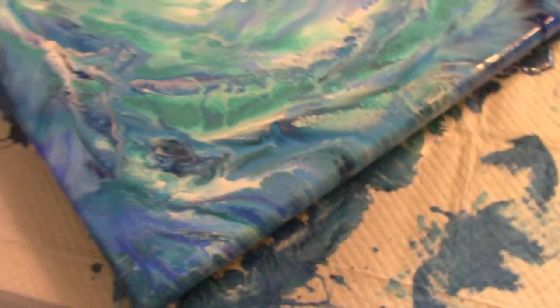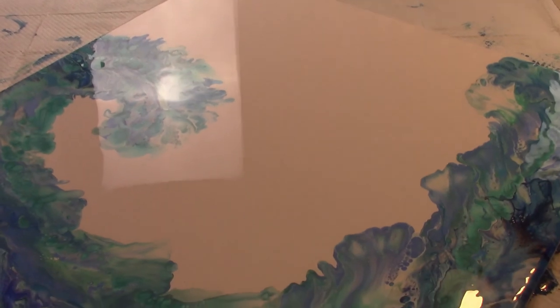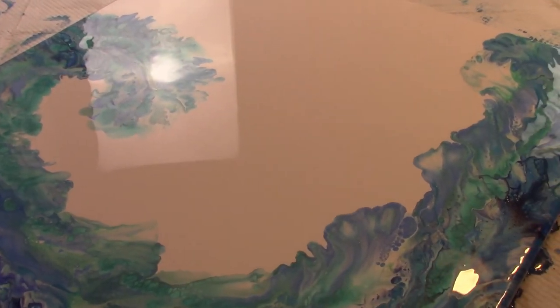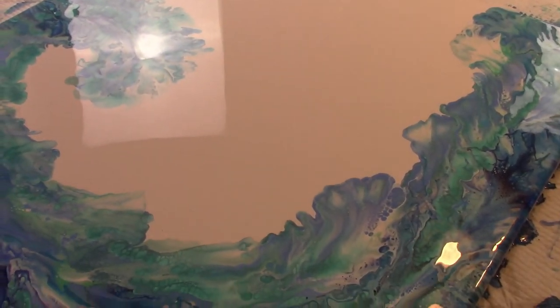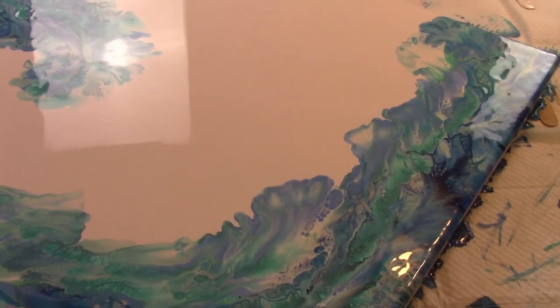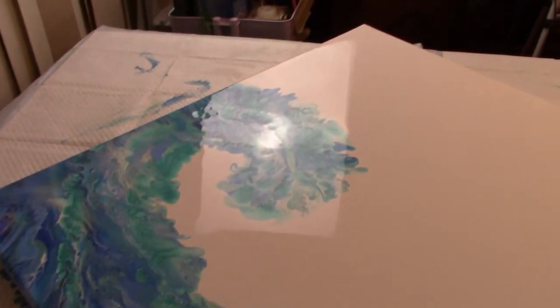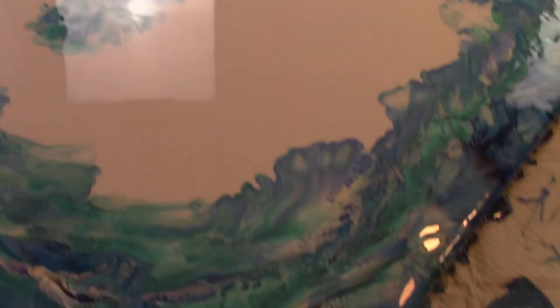Well, thank you for joining me tonight — I really appreciate it. If you like this video, please like and subscribe. This particular painting is a commissioned piece so it's unavailable, but now that I know I can do it, I'm willing to try this again. So thank you very much. Thanks for watching. Bye!